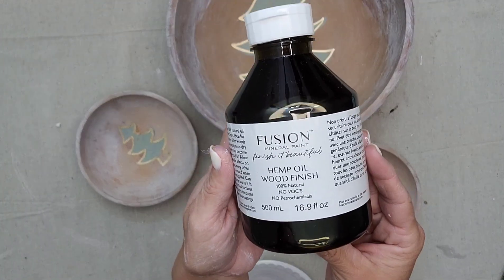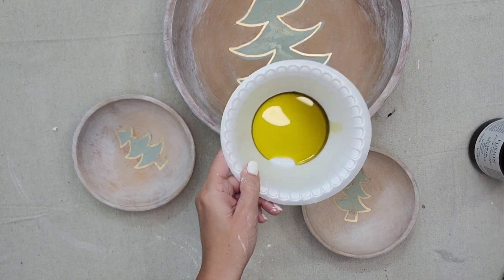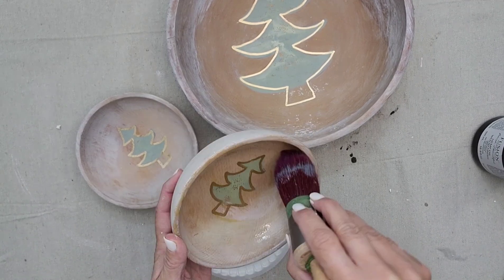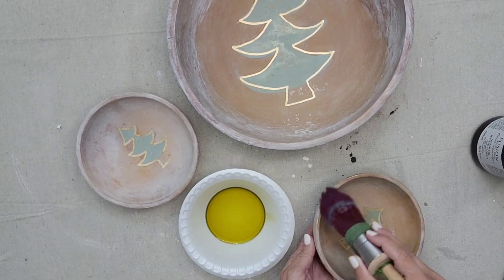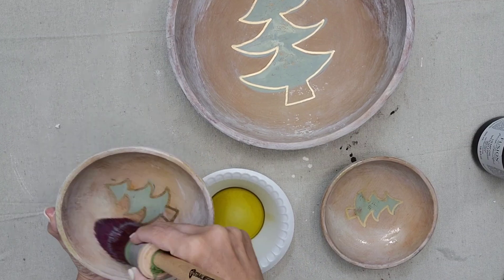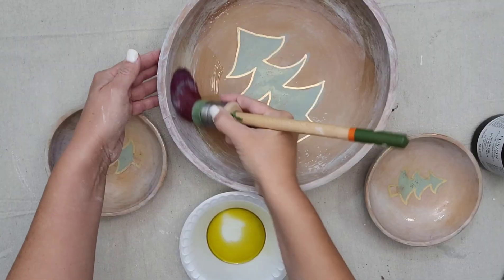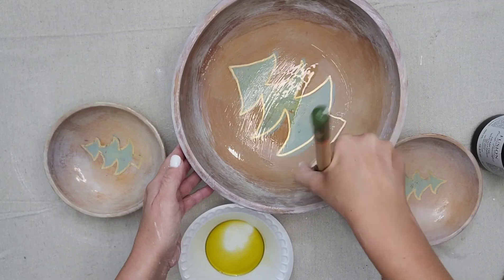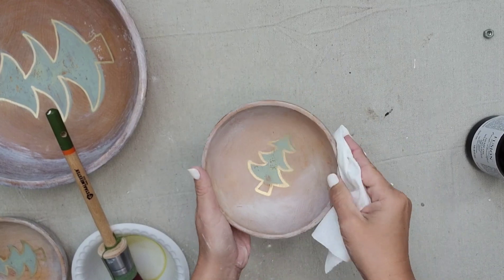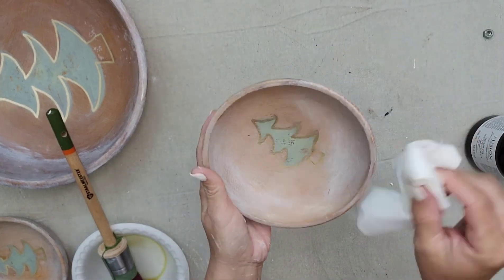I love the bowls exactly as they are, but I'm going to go ahead and seal them with Fusion's Hemp Oil. It does come out green but don't worry — it goes on the piece clear. This is an all-natural sealer, so whoever purchases the bowls, if they actually wanted to use them to eat from, it would be perfectly food safe. You just want to brush it on your piece, let it sit for 30 minutes and let the wood soak in the oil, then take a lint-free rag or paper towel and wipe off all the excess. All the products I used today will be linked in the description below — you can find them on my website, juliesdesignsandsigns.com.